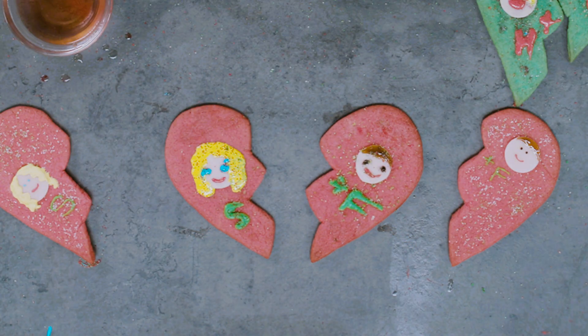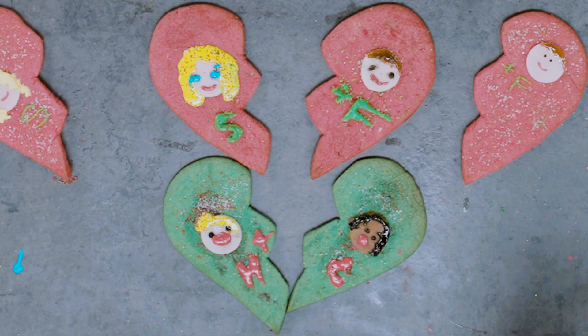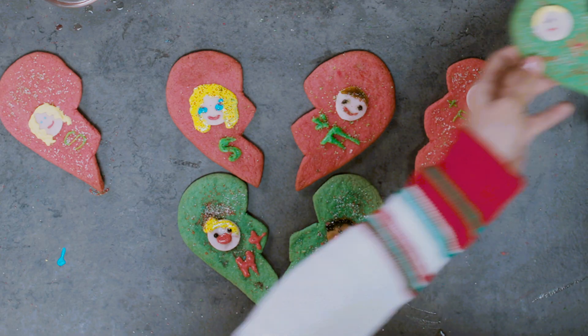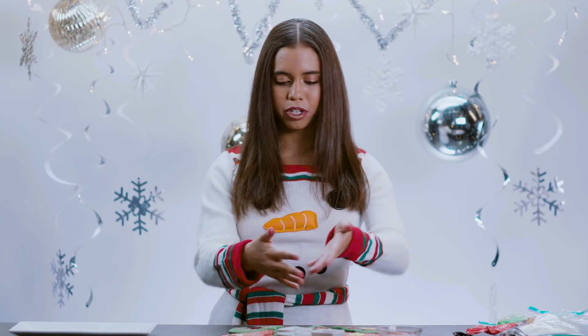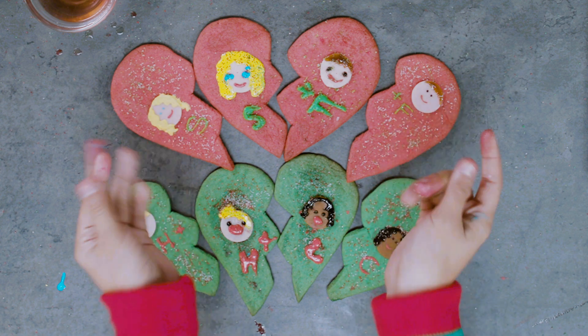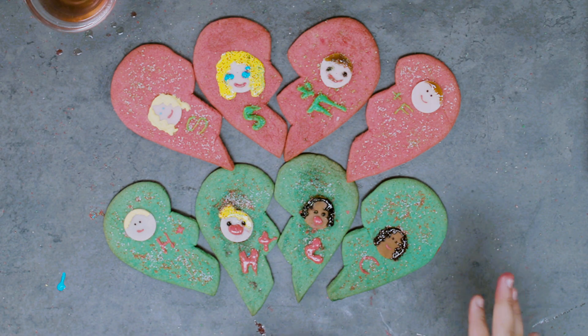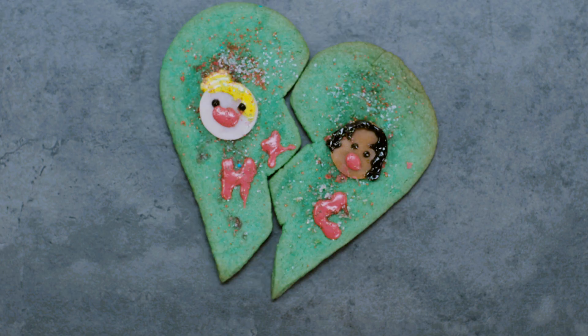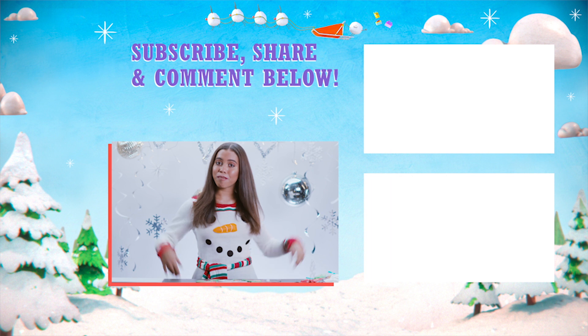These are mine! I think they turned out a little better than the Henry Danger ones. Definitely better! I had so much fun making them. I think I did pretty good. Summer and Freddy, and Charlotte and Henry — the professional and mine! So guys, that was our holiday ship cookies: Summer and Freddy from School of Rock, and Henry and Charlotte from Henry Danger. Comment down below which Nickelodeon characters you guys ship.